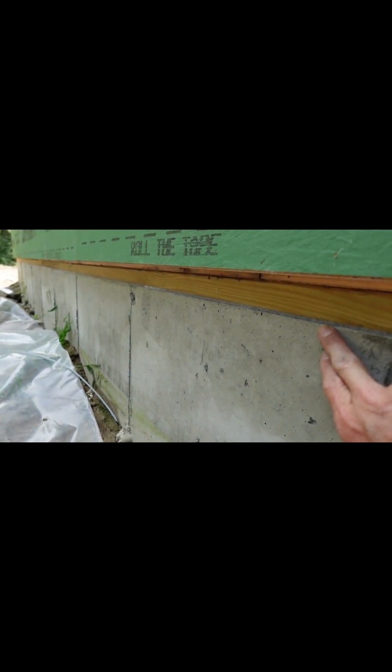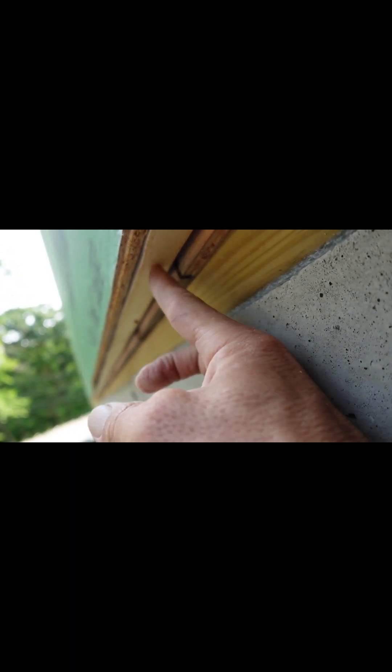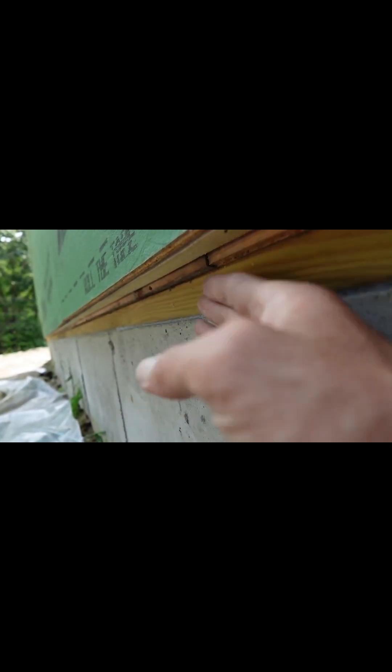Then I'm going to cut it all off flush right here — even the sill sealer, whatever's sticking out just a little bit — so it's nice and even. Then I'm going to come back through with Advantech liquid flash and seal this gap right here. We're going to wet set the pressure treated plate extension in here, which is going to cover this foam so that no bugs, air, or anything can get up in there. This will get sealed with liquid flash — we'll wet set this pressure treated plate in, which will be about an inch and a half, scribed in and out.